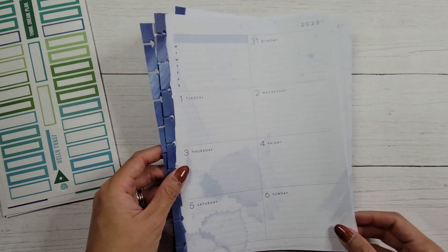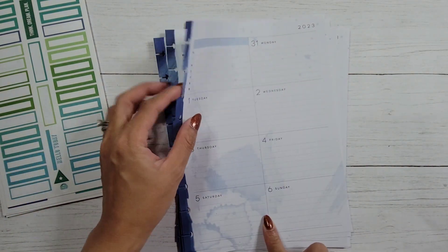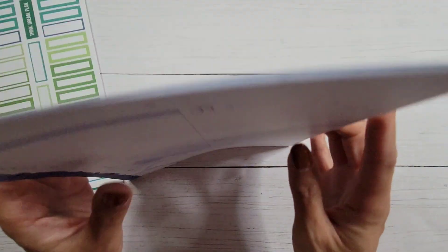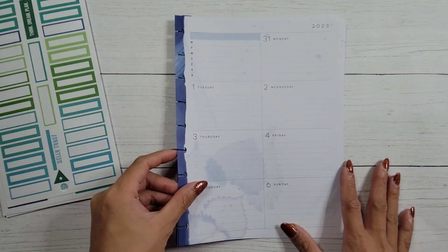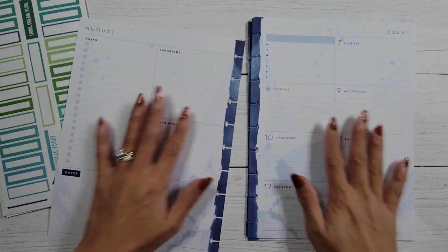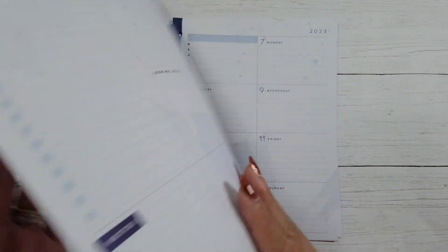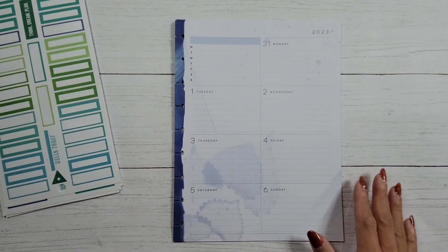What I have right now are basically the pages that are going to be the events section with dates and the task list on the back. What I'm thinking is to use this as a one-page spread for each week. So instead of having the dashboard be this side and this side, I'll be able to do an entire week on one page, with my task list on the back. I just really like it being on one page.